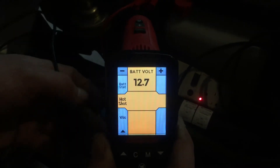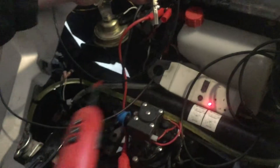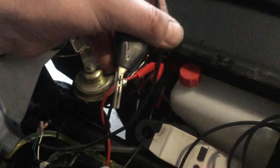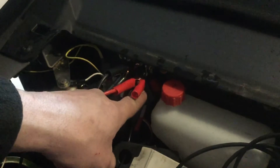Now you wouldn't want to do this on an ECM circuit. You only want to do this on a wire that runs straight back to the battery. My test lead here runs directly back to the battery, which is my supply here.